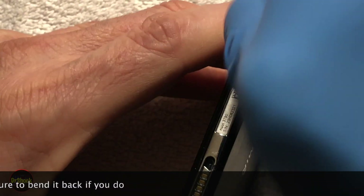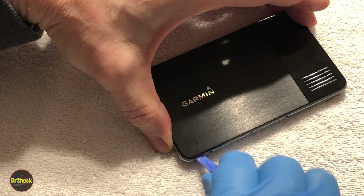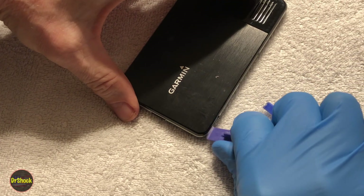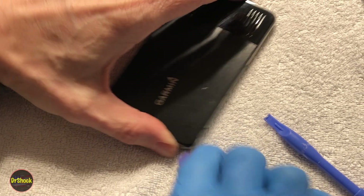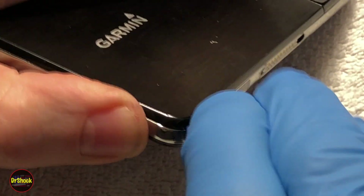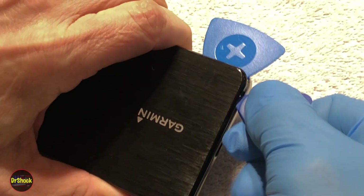We're using plastic tools so we don't damage anything. Once we get a tool to fit in here we're just going to work it all the way around. The hard part is just getting it started. Now that we've got it popped up a little bit I can get a larger one in. I've got a variety of different tools to find which one gives me the right tension to get this guy to open up. I'll use these guitar pick-like things to hold it as we go all the way around using the same approach.